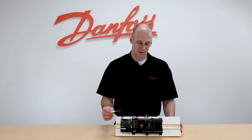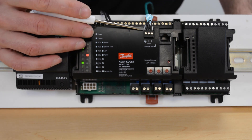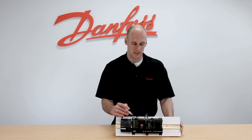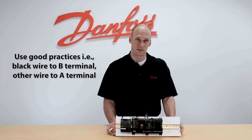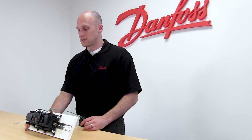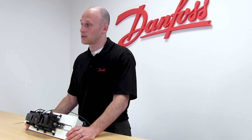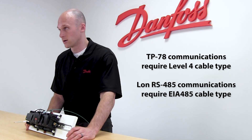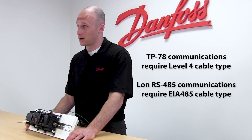From there we'll move into the middle of the case controller where we have our communication wiring. This is also a three terminal plug with labels of A, B, and shield. With this being Echelon communication on the 750, one of the nice things is that it's not polarity sensitive, so your A and B terminals can be reversed from device to device on the network without any negative effects. Cable type being used needs to match Danfoss specs — if we are using the Echelon TP78 version we need a level 4 cable, and if we are using the Echelon RS485 version we need an EIA 485 rated cable.